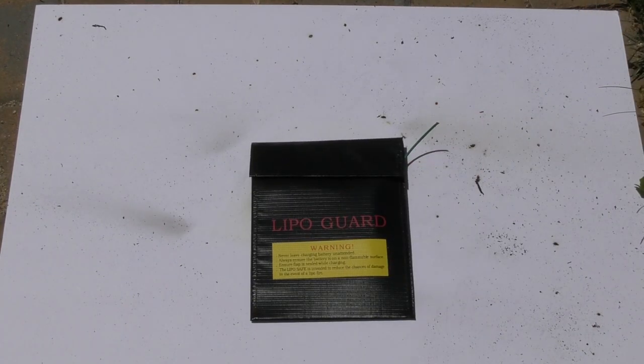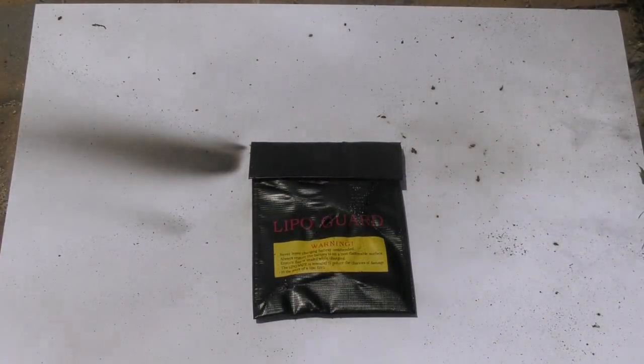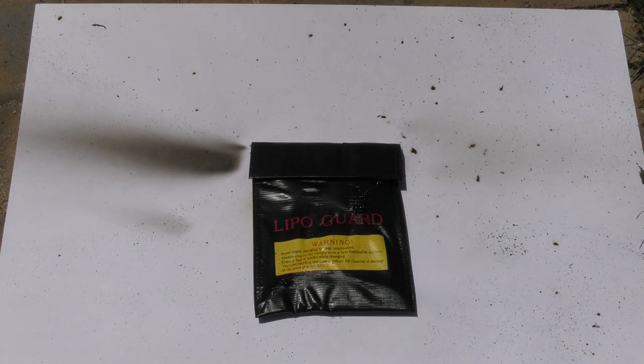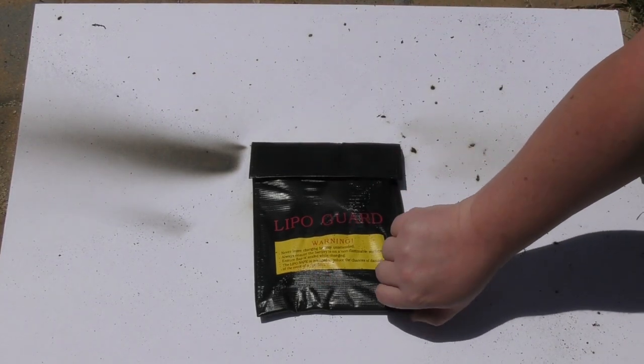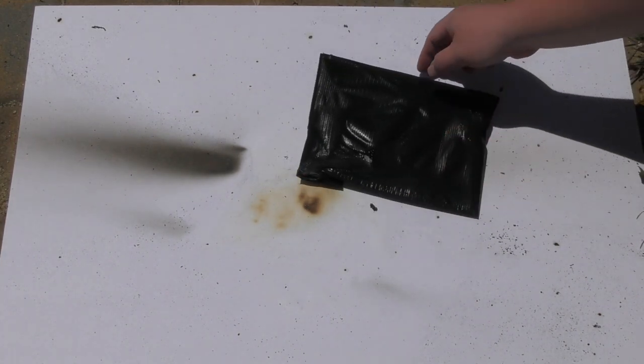We've seen these generic bags a few times before, and we're burning another one. The paper tells it all and what it doesn't show is what went up in the sky — really nasty. The bag just melted into a fire jet that came out of the side, and the bag is completely melted leaving residue. This is a best-case example with the load we're using.